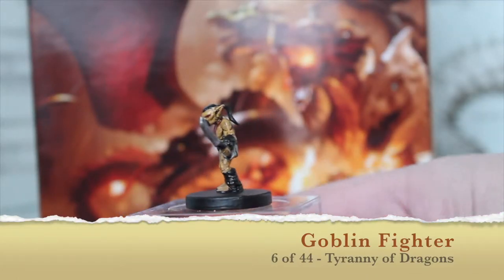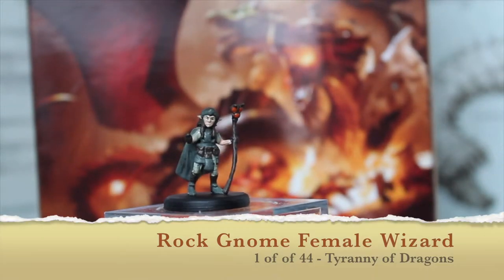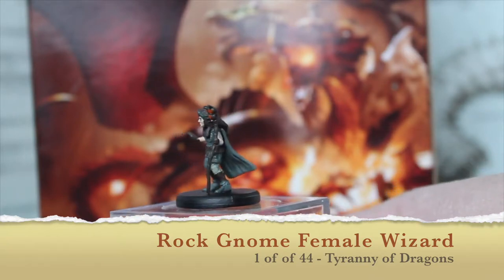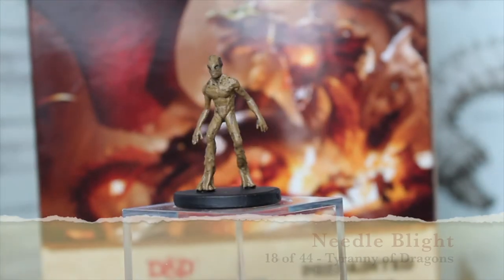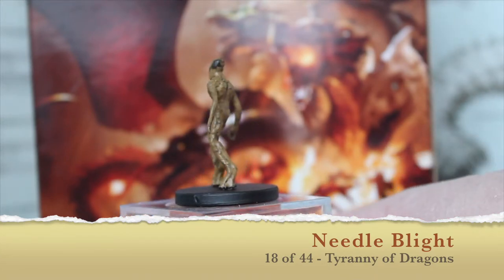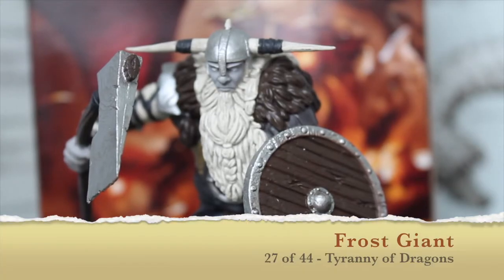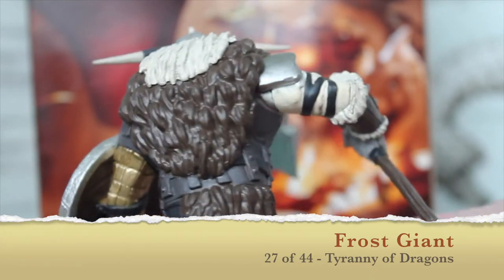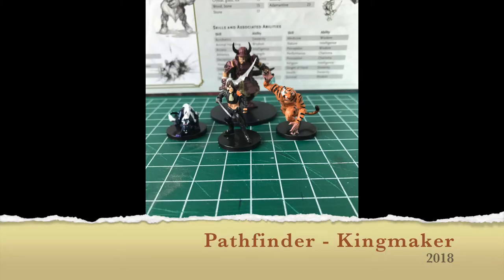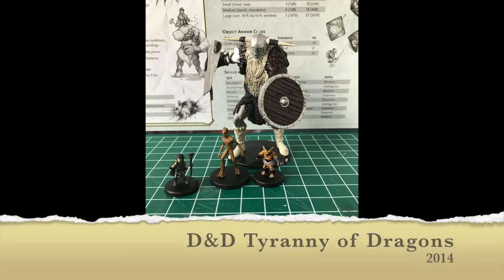So there's the Goblin Fighter — it looks very different from Pathfinder Goblins. The Rock Gnome Female Wizard — I don't think I'll straighten her staff out, it's got a bend in it. I'm fine with that, it's just a wooden staff. Here's the Needle Blight — you can see what I say about him looking very Groot-like. And the Frost Giant figure is so big he doesn't stand on my display mount very well, so I'm holding him and trying to spin him at the same time — a little shaky. But look at the detail on the axe. So again, here's the Pathfinder Kingmaker, the Monster Menagerie 2, and the Tyranny of Dragons.